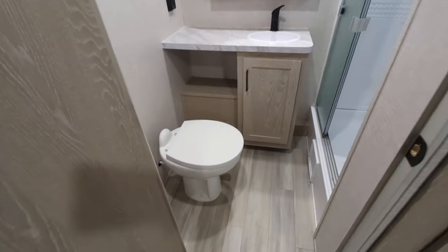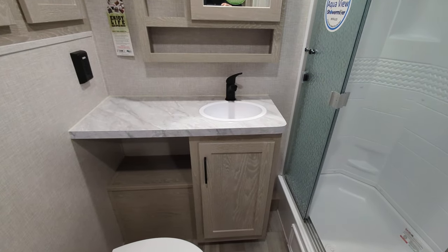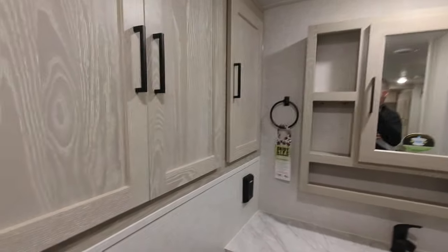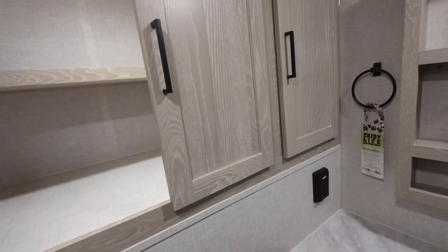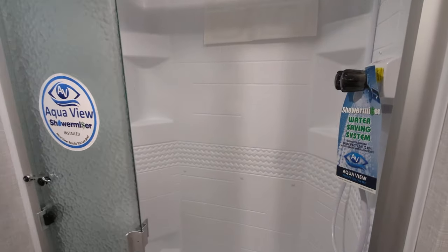I will take you into the bathroom first. So we have toilet, solid countertop with your sink, storage below, medicine cabinet. And in addition, you have a ton of deep storage over here on this side for your toiletries or towels or whatever.